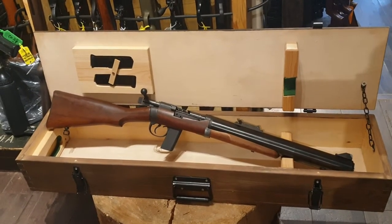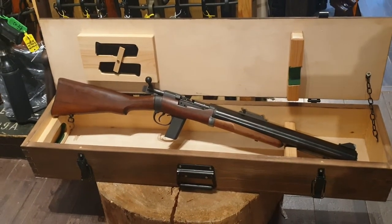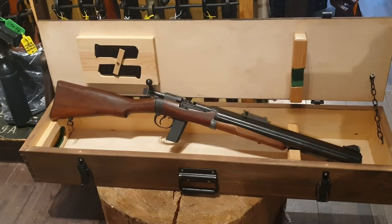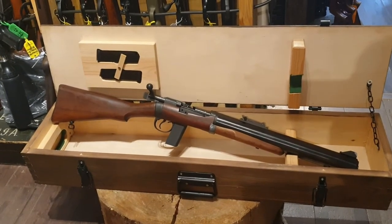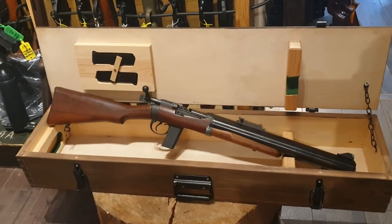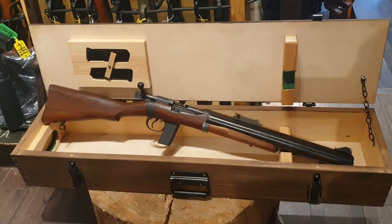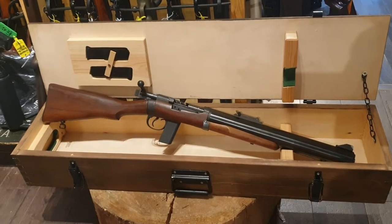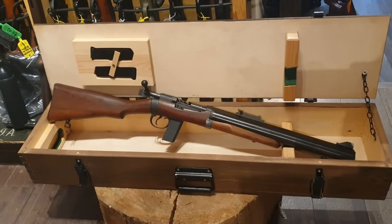What are 85 decibels equivalent to? Well, light rain is 40 decibels, so it's slightly louder than light rain — more comparable to a food blender. A baby crying is louder. But the most interesting comparison is a Christmas cracker — it is just as loud discharging a live round as a Christmas cracker being pulled.